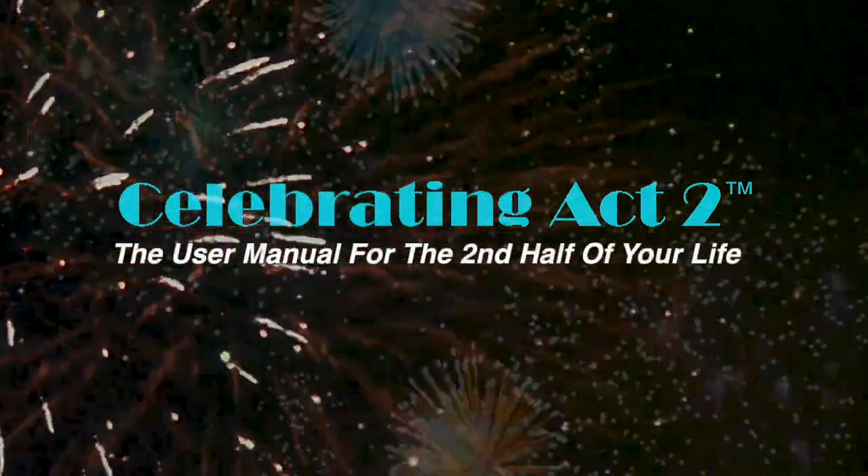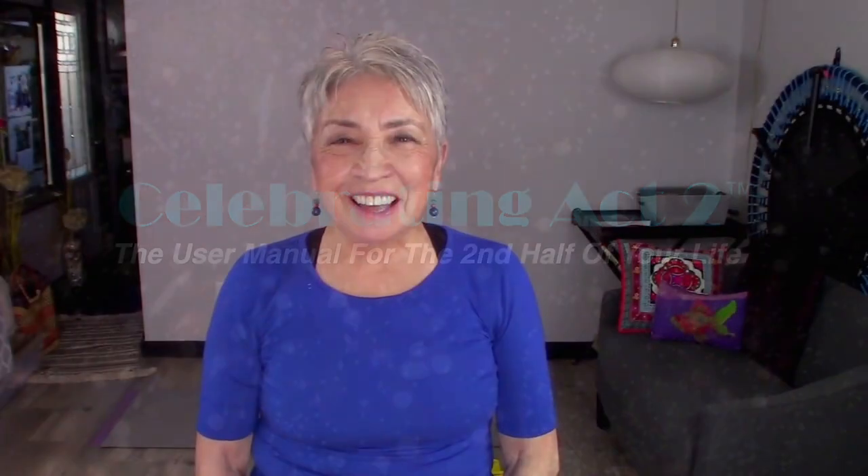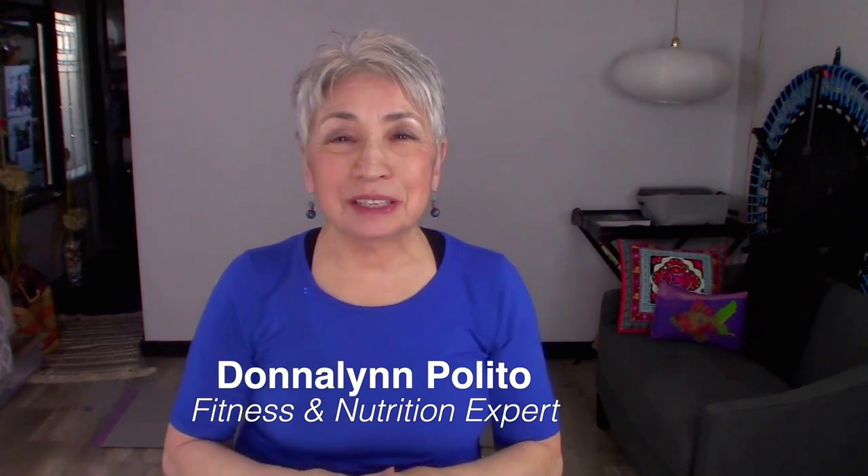Welcome to Celebrating Act 2 — the user manual for the second half of your life. Hi, I'm Donna Lynn. This is Short and Sweet, where I teach you one exercise and give you one nutritional tip so that you can stay healthy and strong.